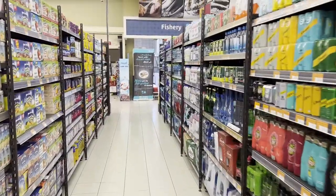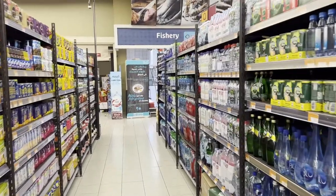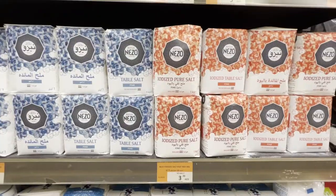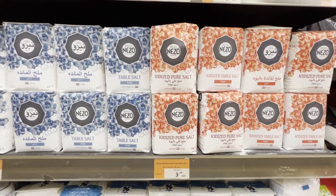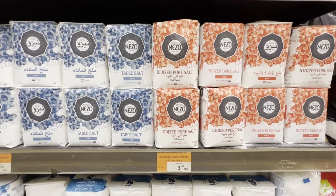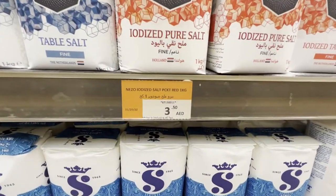Most of the ingredients we need can be found in any supermarket. So let's look for the items we need here. The first and most important ingredient is salt — without salt, we cannot salt the fishing bait. Salt is not really expensive, so as you can see, it's quite cheap.